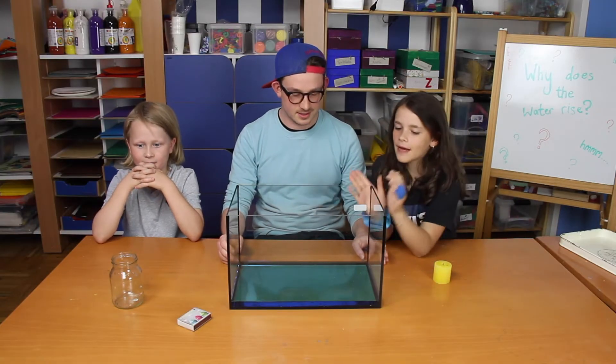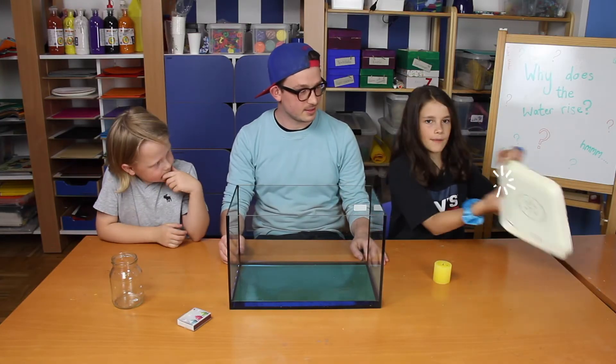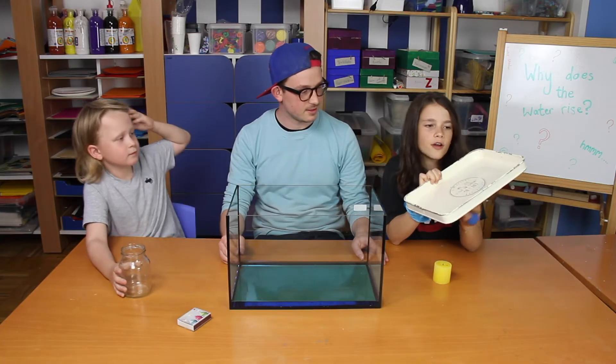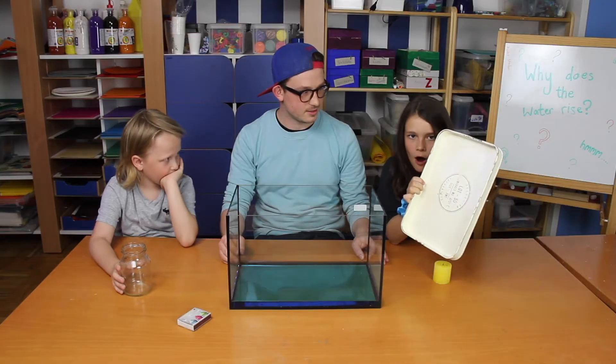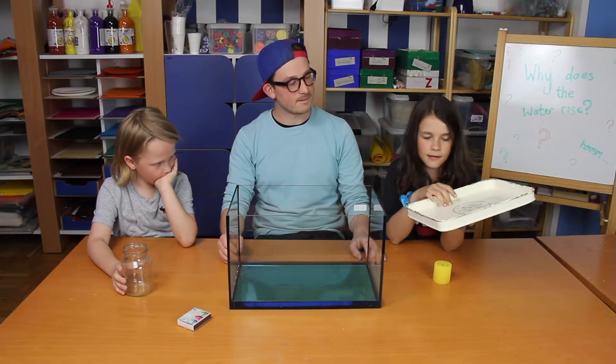...if the candle needs air to burn. We need to use an aquarium. You can also use a big tablet here. A bowl would not be so effective. And it should not be made out of plastic — it should be made out of metal or glass.